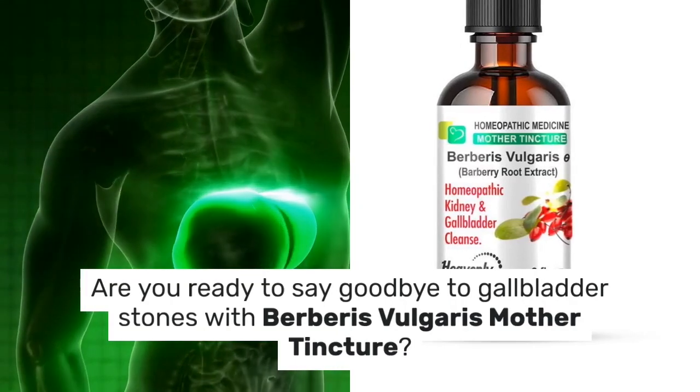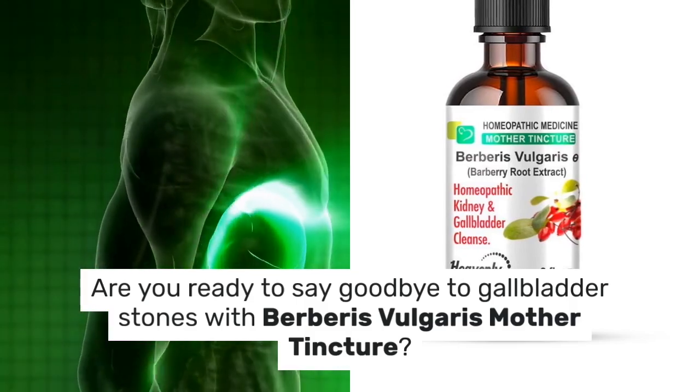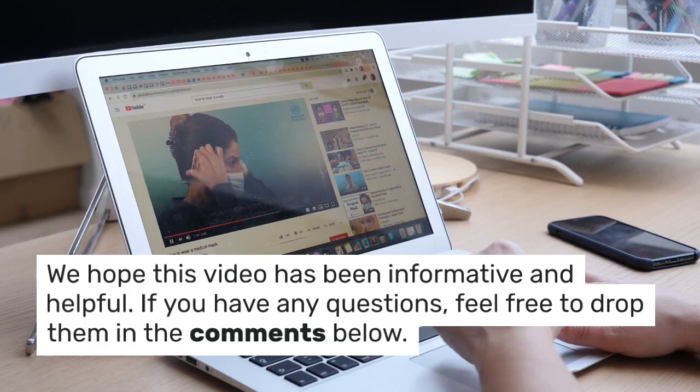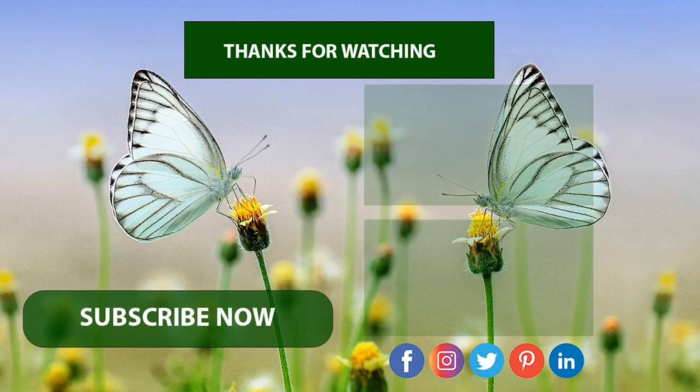So, are you ready to say goodbye to gallbladder stones with Berberis vulgaris mother tincture? We hope this video has been informative and helpful. If you have any questions, feel free to drop them in the comments below. Don't forget to like, share, and subscribe to Heavenly Herbals for more videos on natural remedies and wellness. Stay healthy and see you in the next video.